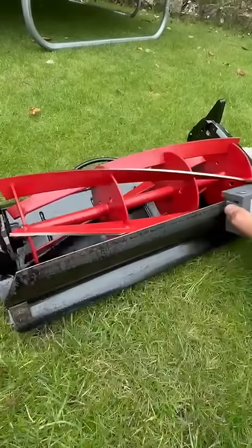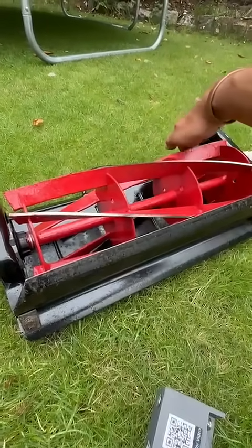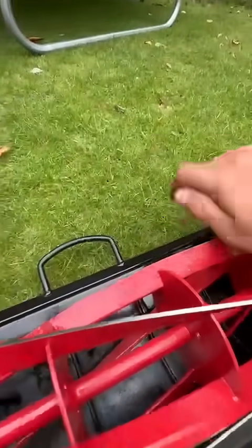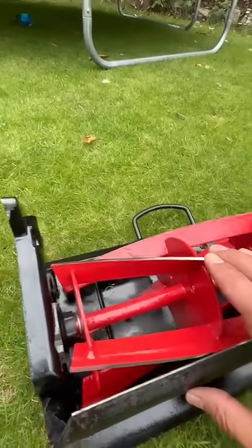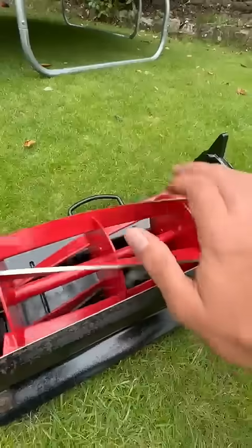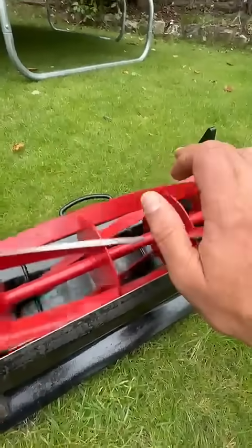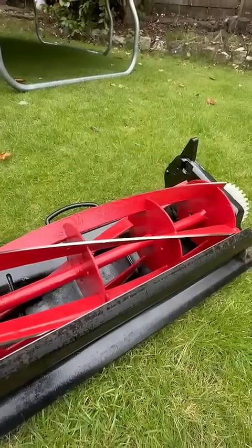After it's all nice and sharp, we'll then adjust those little screws back to bring the blade down, and then you'll have it just touching so you'll hear a little ticking sound. I hope that assists and hope you have a good time sharpening.